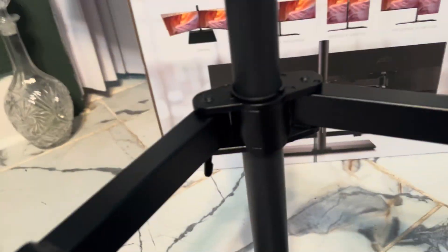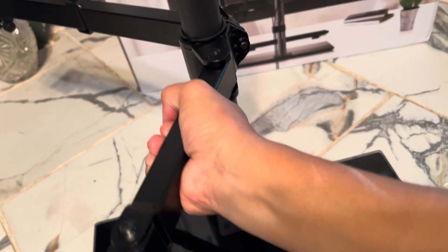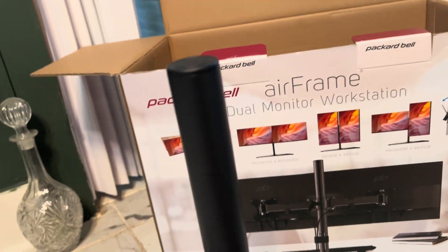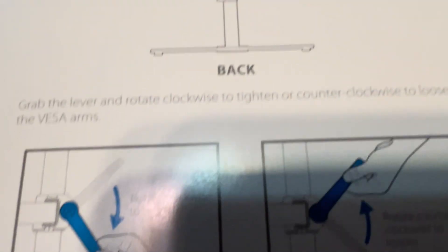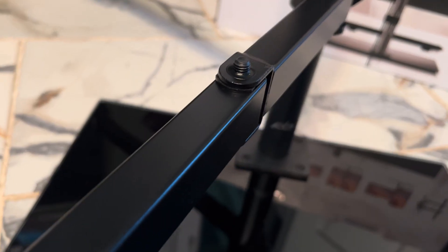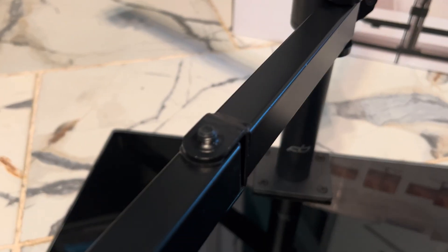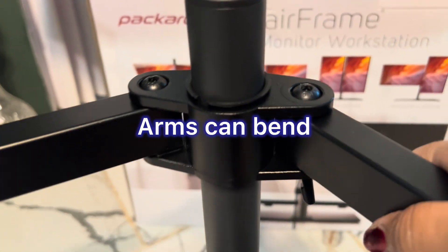You can set your desired height using the lever, and I'm going to show you how it moves so you can adjust your two monitors or screens. There are also visual pictures in the guide showing what you can do for adjustments. Very easy — again, it's already assembled so you don't have to put it together.